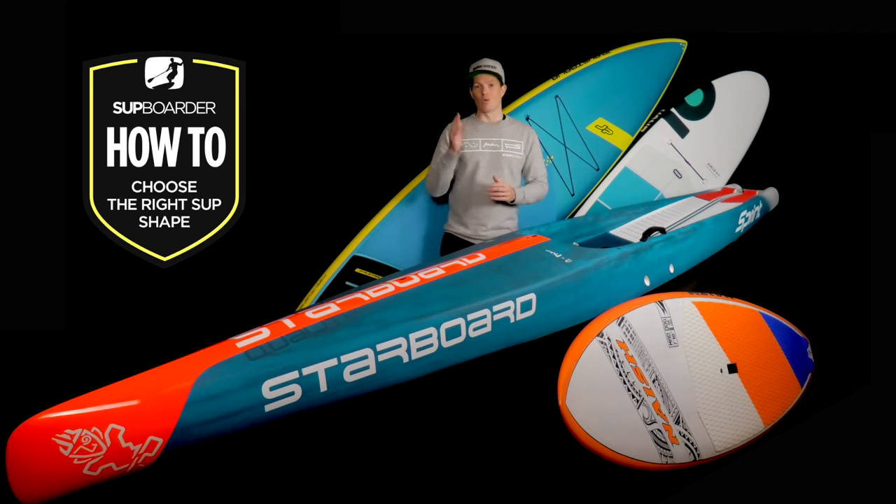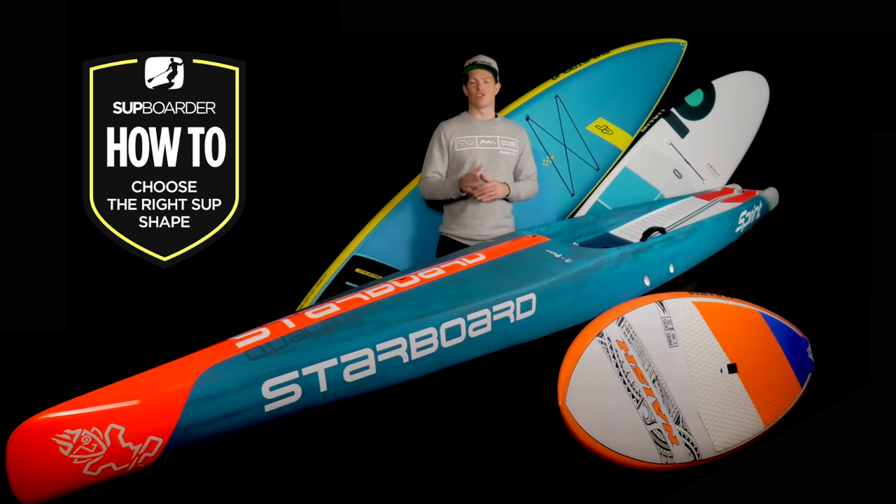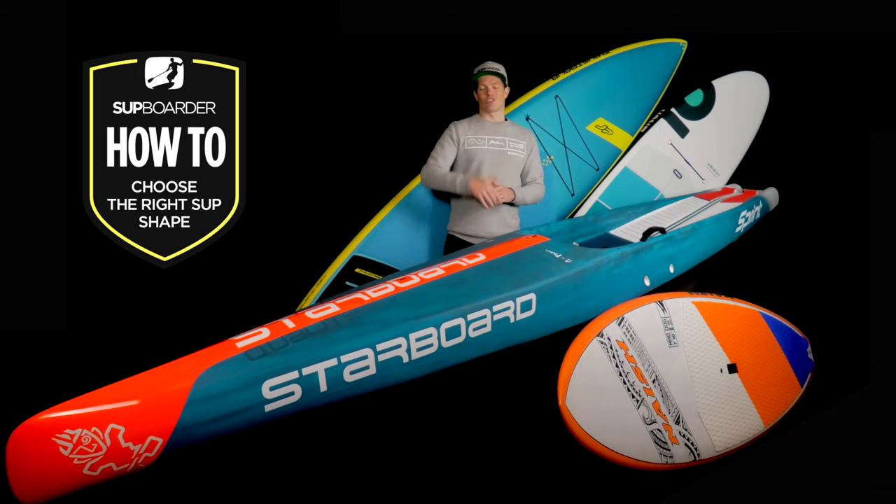There is a lot to think about when looking for your next board. Just remember that a SUP's dimensions influence the overall shape and outline and also its intended use out on the water. Understanding all of these factors are going to point you in the right direction to choosing your next perfect SUP. I really hope that you learned a lot in this video — please feel free to comment below, leave us any questions and we'll get back to you as quick as we can. Thanks so much for tuning in, we hope to see you very soon on another one. Take care.